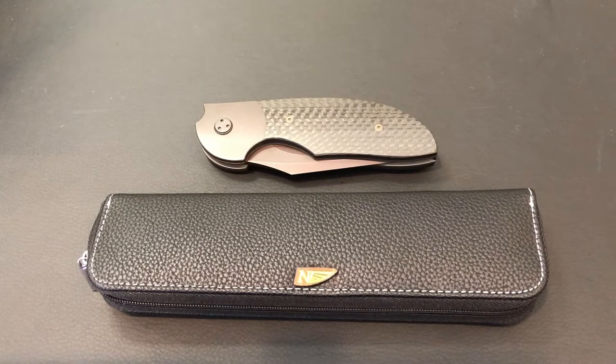I want to start by saying I'm a huge fan of Stan Wilson. I think Stan is my favorite knife maker, in my opinion, ever. And I'll tell the story on how I got it.